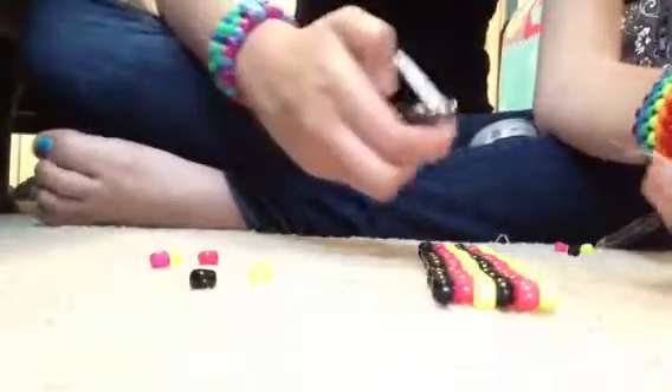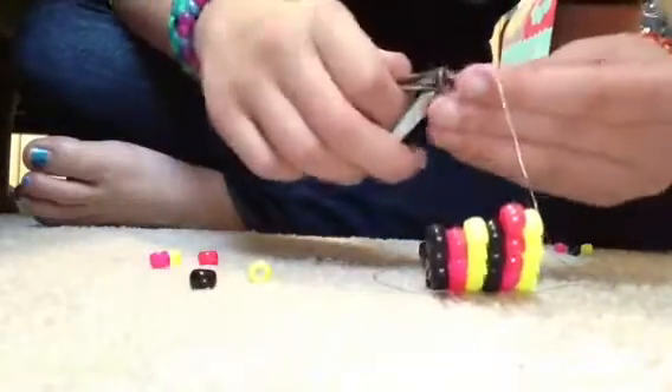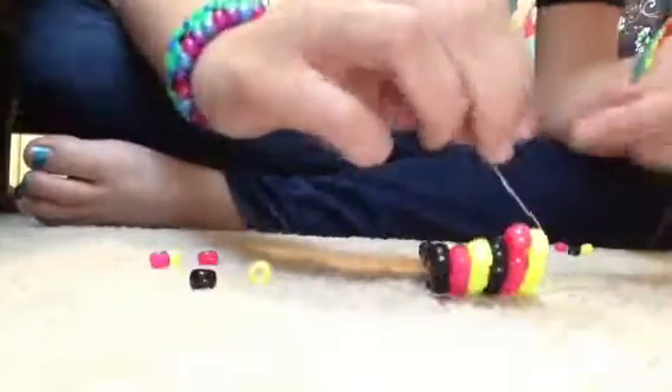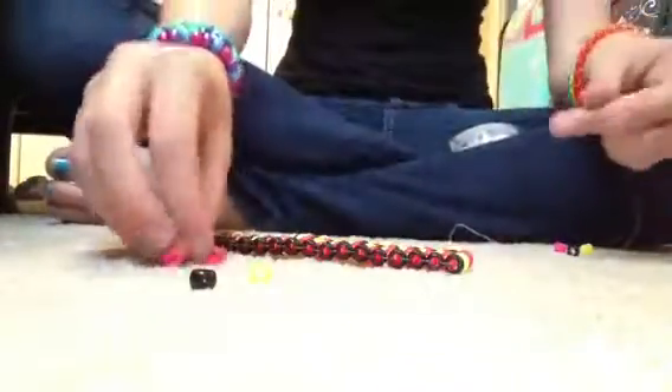Pull it through and there you go. Then you're going to clip the little ends off because that doesn't look good going through — yes, I'm using nail clippers, don't judge me. Now you're going to want to restring your bead back on.